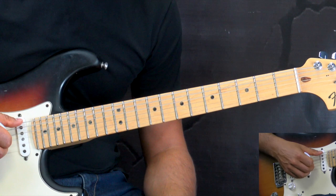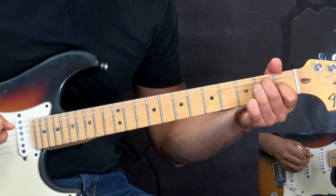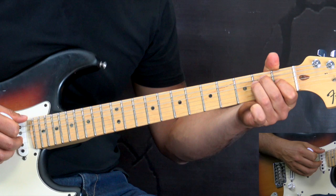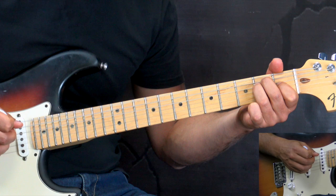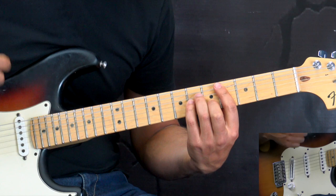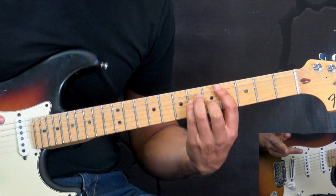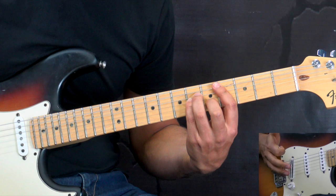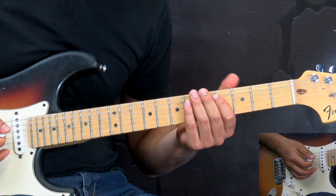Before we dive into the details of the rhythm guitar, let me explain the chord progression. We start off with E for one bar, then A for one bar, then back to E for one bar, then C-sharp minor for one bar. Then again E, A, E, and C-sharp minor for two bars — then the whole cycle starts over. In the end of the first verse, the C-sharp minor is played for three bars altogether, so there's an additional bar at the end of the verse.